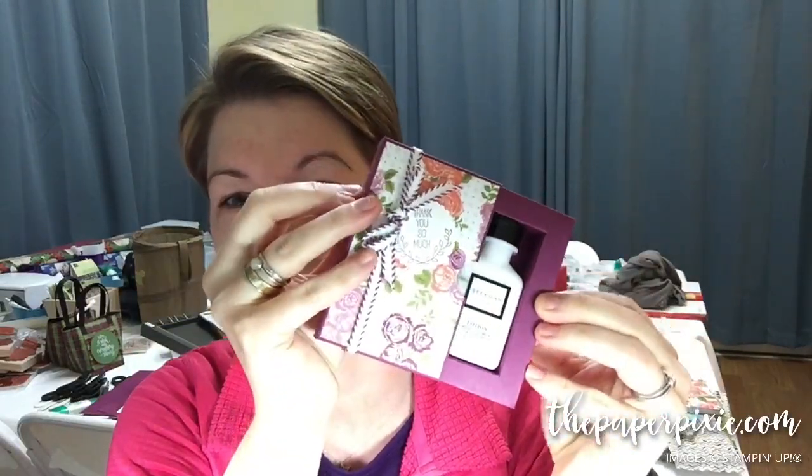Hi there! Thank you so much for joining me tonight. This is Julie DiMario from ThePaperPixie.com and I'm an independent Stampin' Up demonstrator. In tonight's Facebook Live tutorial, I'm going to show you how to make this super cute shadow box gift box for a little mini travel size lotion. I love it! I'm going to go ahead and flip the camera.